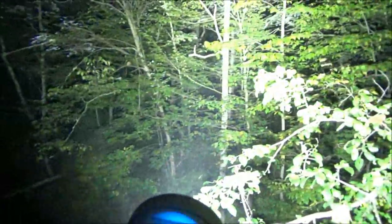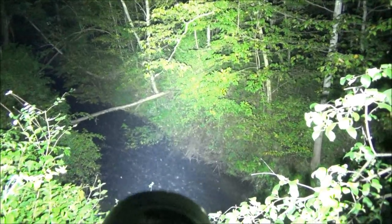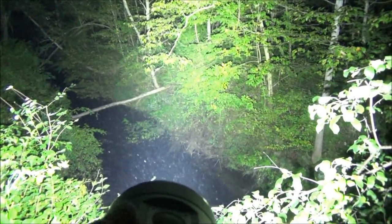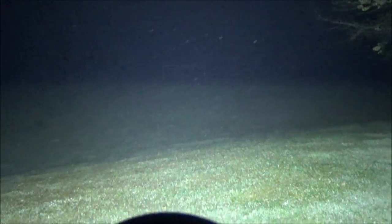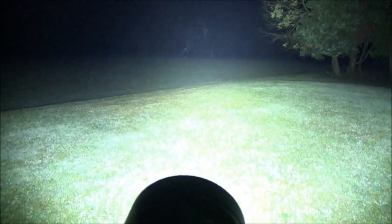Especially considering the price, which is very competitive compared to some of the more expensive big-name brands. And here we are on the soccer field — it does cross the field. This is an impressive light.